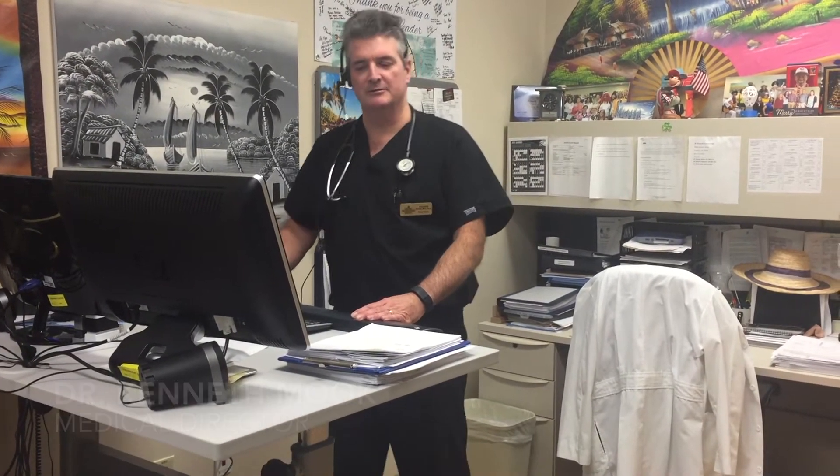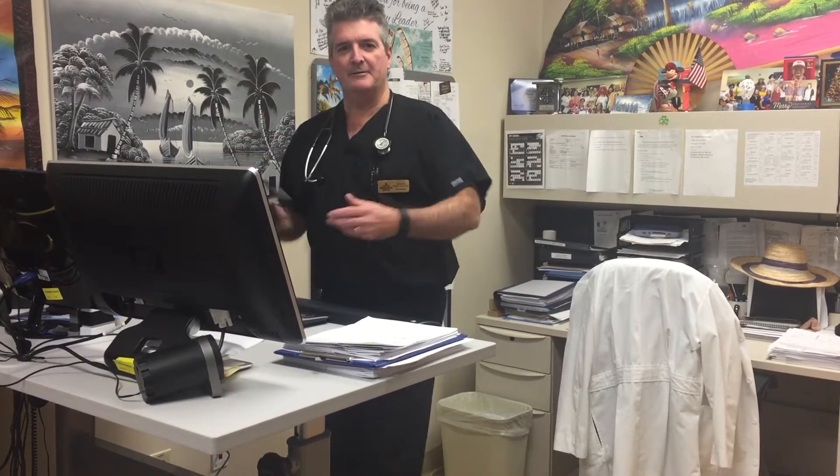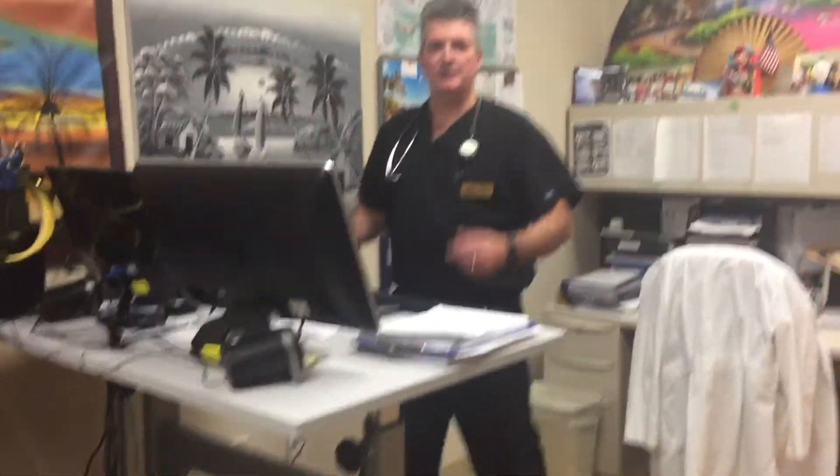Hi, I'm Dr. Kenneth Mook. I'm the medical director here at Gateway Rehabilitation Hospital. The fact that I do my charting for the EMR and I dictate as well while walking on a treadmill is something that I do every day.